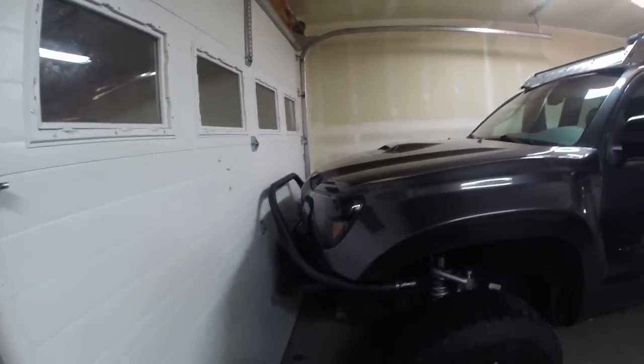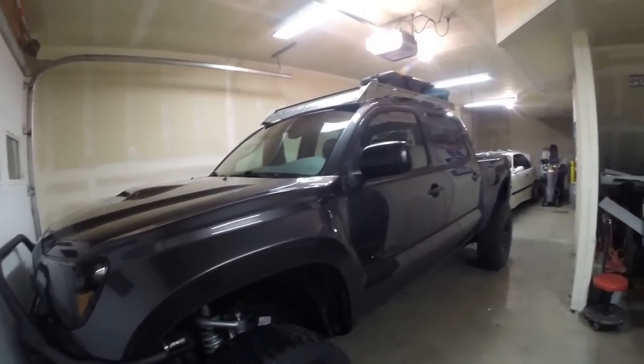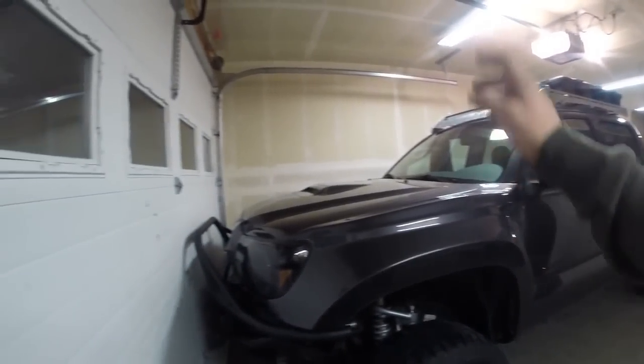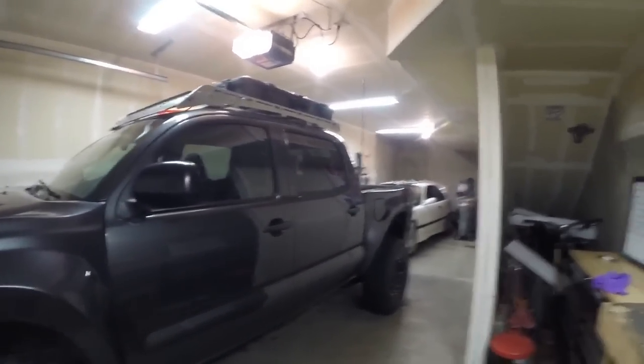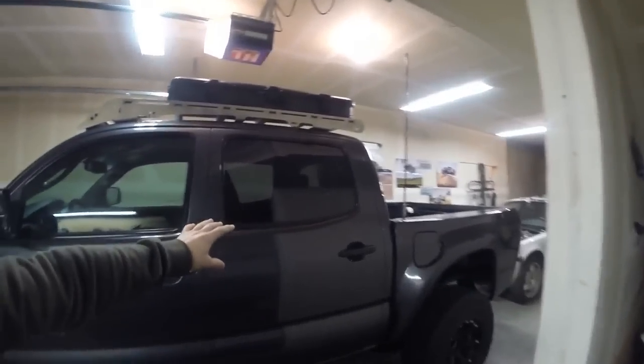Today we're talking about my Tacoma. This truck is an 09, it's got about 140,000 miles on it. I did wreck it last summer so it has a rebuilt title. It has a full long travel setup. I really wanted to be able to do whatever I want with the truck — jump it, go camping, fishing, boating, snowmobiling, snowwheeling, anything. The truck's super versatile. The only thing really missing is a locker in the rear.